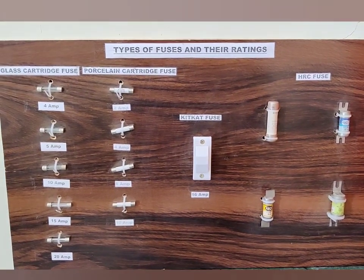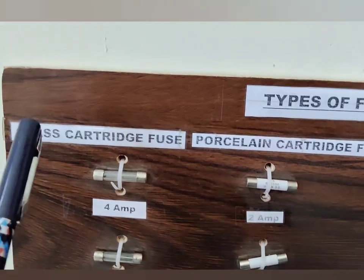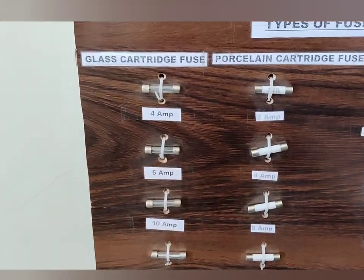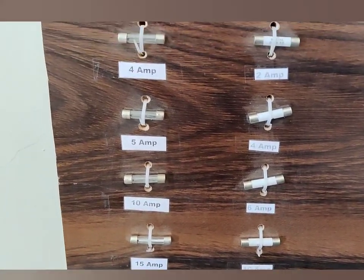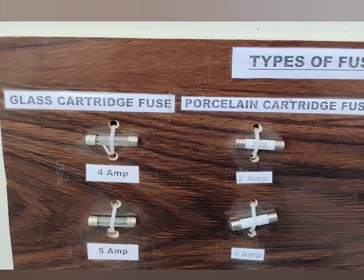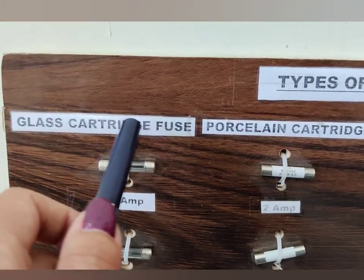Here you can see that there are different types of fuses. First, you can see the glass cartridge fuses. These are glass cartridge type fuses of different ratings — 4 ampere, 5 ampere, 10 ampere, 15 ampere, and 20 ampere. The cartridge or outer casing of this type of fuse is made up of glass, that is why these fuses are known as glass cartridge type fuses.